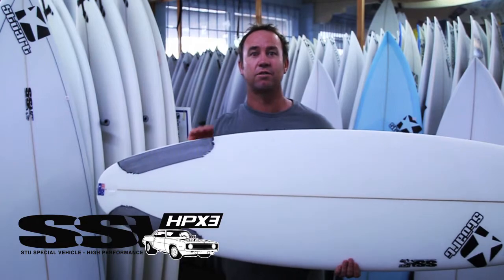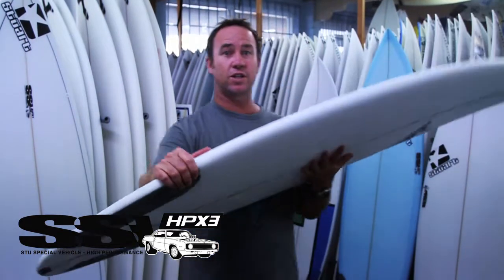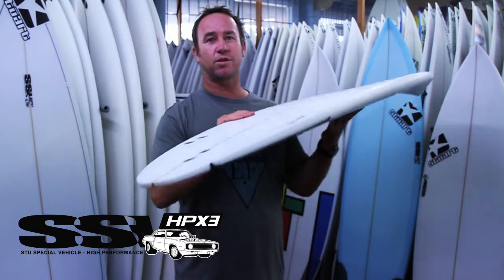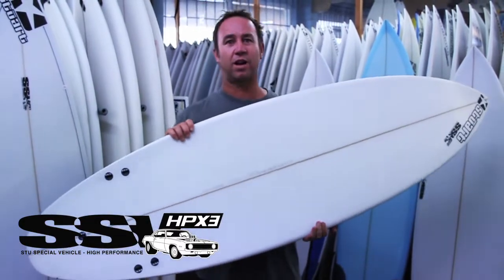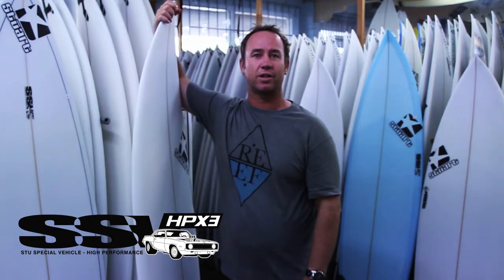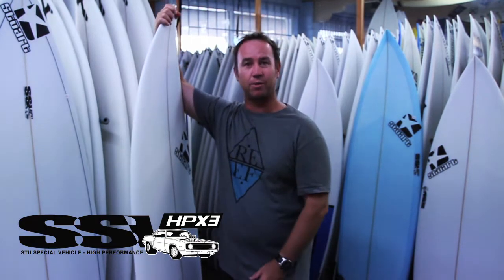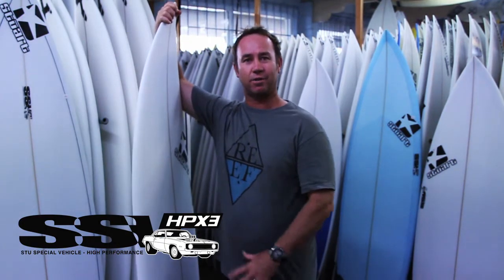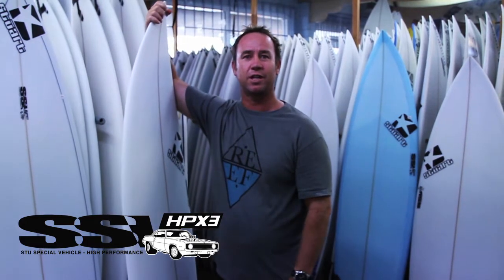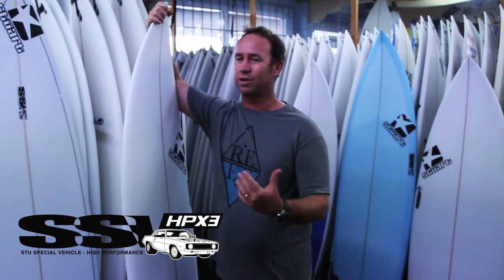HPX3 for your step-up board. It still features single to double concave — the single to double concave is the F1 concave of the surfboard bottom curve design. It's just a case of leaning forward, changing your trim angle, and the thing accelerates like nobody's business. Get back on the back foot, get on that narrower tail, and you can just turn it as sharp and as hard as you want — the rest is up to you.